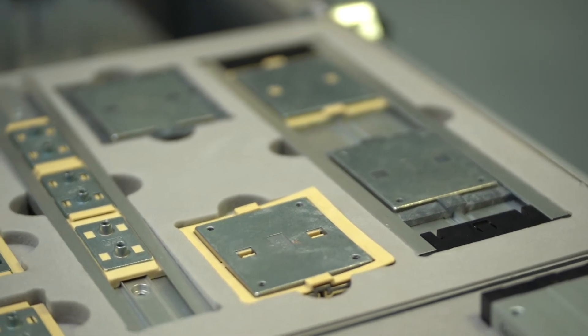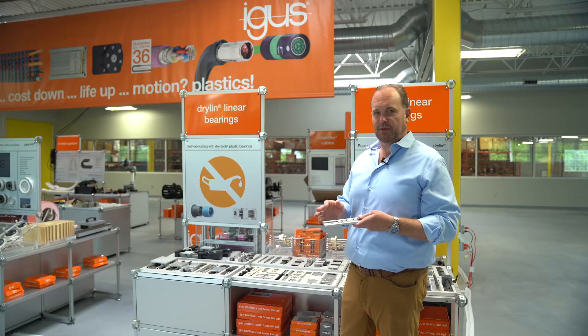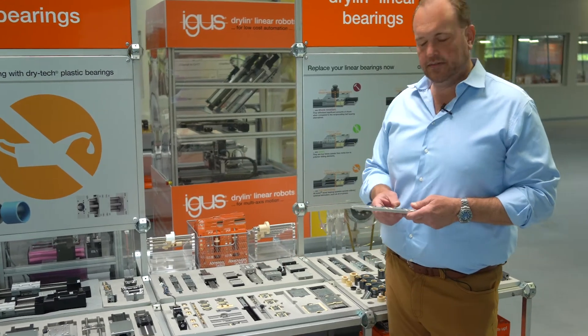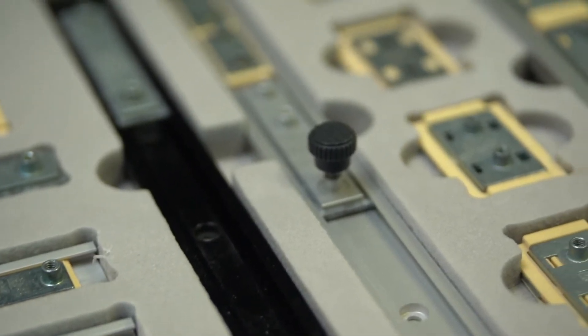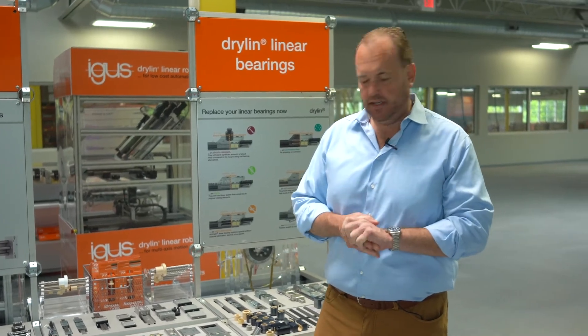They don't require maintenance, and that's the main idea behind the whole product line — and they're lower cost compared to recirculating ball bearings. They're all based on anodized aluminum profile guides, which keeps the cost really low. They're all available in black, you can get them with or without holes, and we cut them from stock from 12-foot lengths here in East Providence.